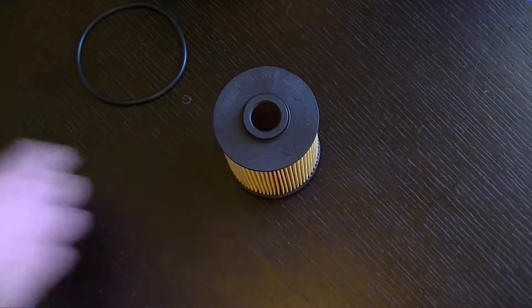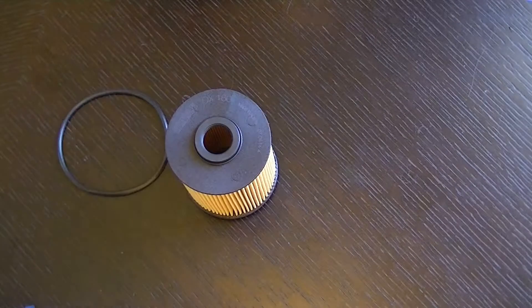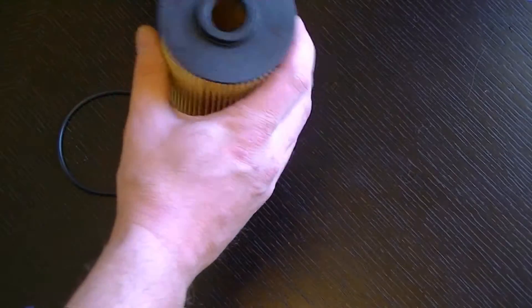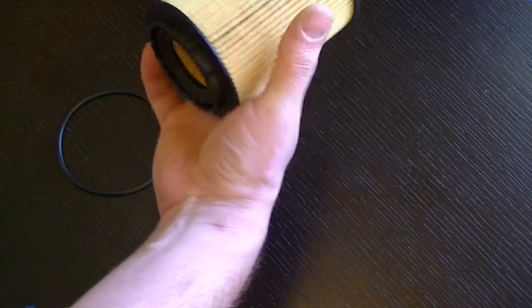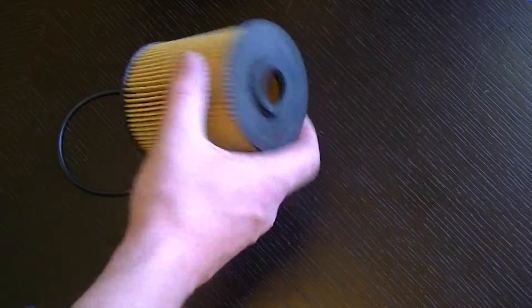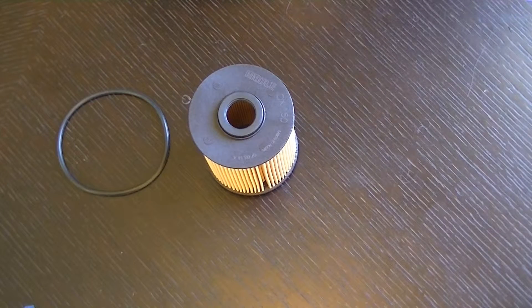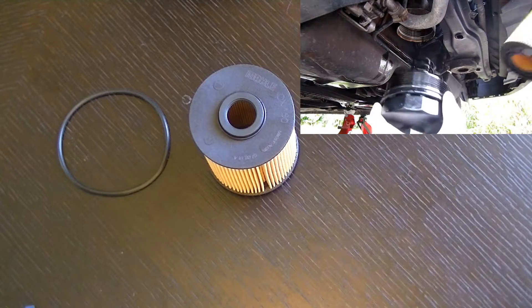You'll probably ask yourself why don't I just use a genuine factory filter — well, they cost about 40 something dollars. These Mahle ones cost about 12 dollars, and given the quality and the results I've had from these, or the lack of issues I've had from these, I'm sticking with Mahle for the time being.